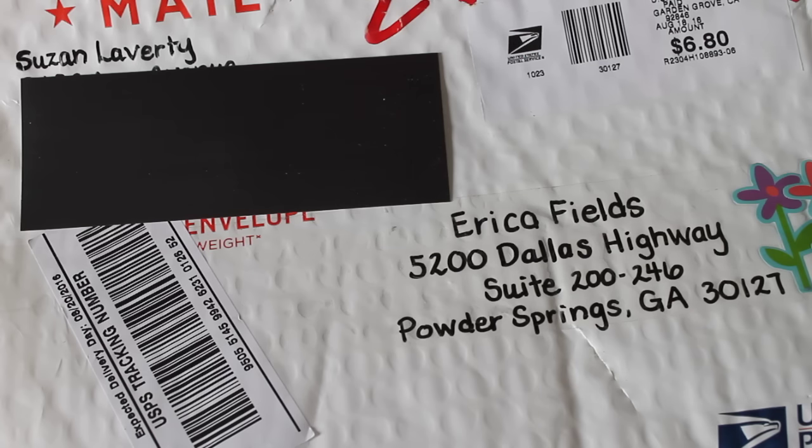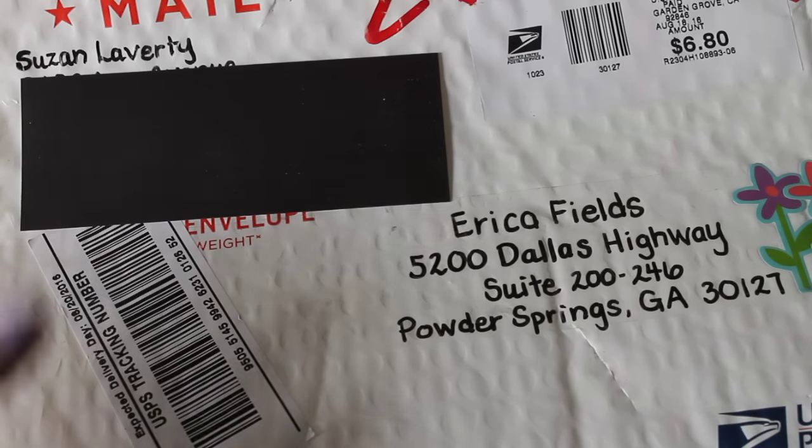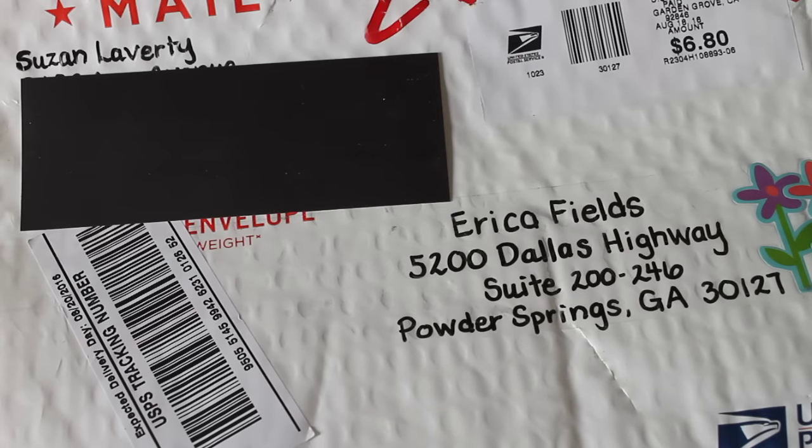I am coming on today because I received some happy mail. I received happy mail from Miss Susan Laverty. Hi Susan, thank you so much for sending me this package. I really appreciate you doing that.